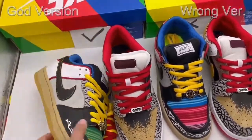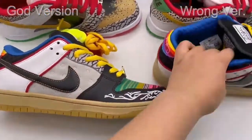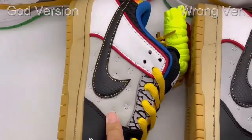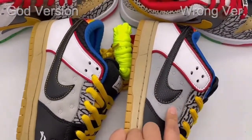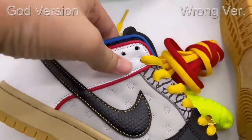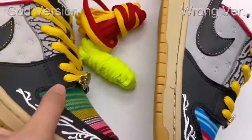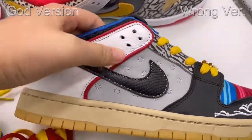Let's move on to this part and check the colors. The left side is the gold version — this gray panel here is the correct light gray color. For the right side, this light gray is too deep. Next, check the leather: the leather of the gold version is very strong, really good quality leather, and even the leather on the front side is really good quality. But for the wrong version, you can see this leather is in a poor situation — not so good.